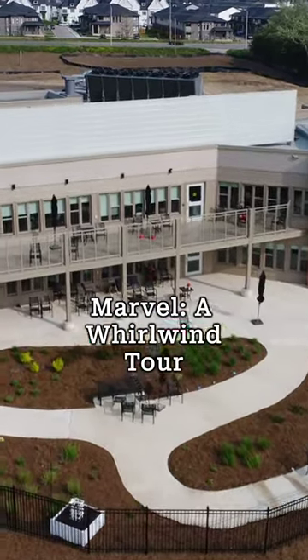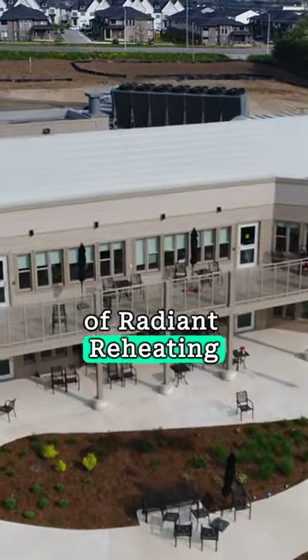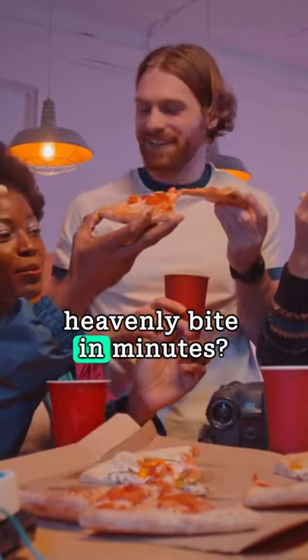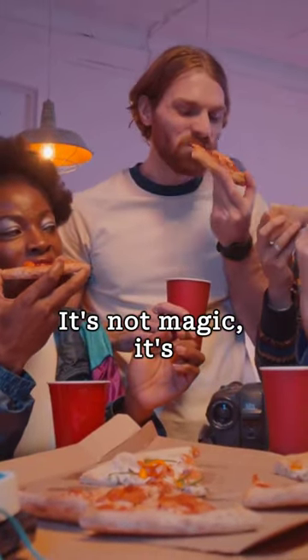Unveiling the microwave marvel, a whirlwind tour of radiant reheating. Ever wondered how a microwave turns a cold slice of pizza into a heavenly bite in minutes? It's not magic, it's science.